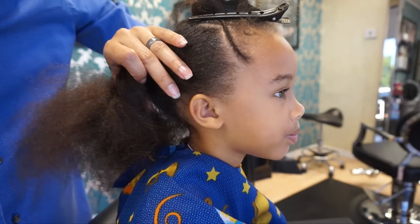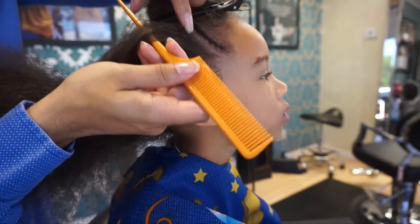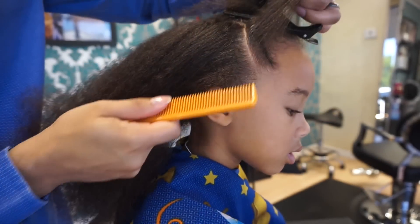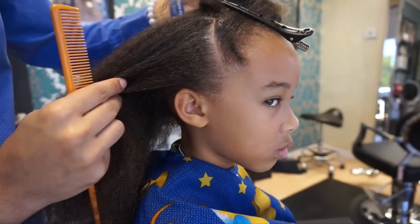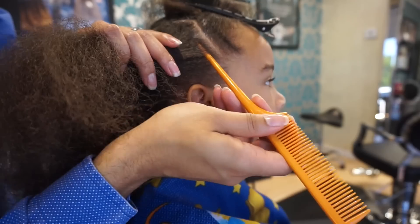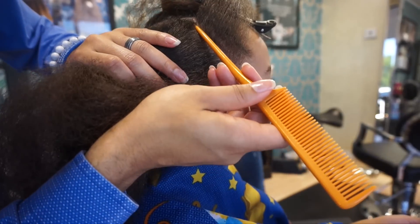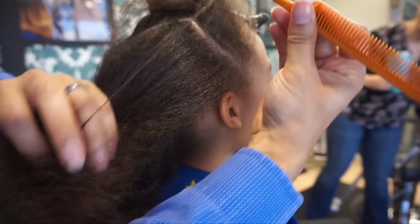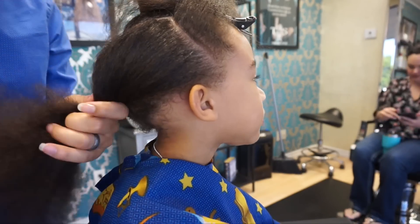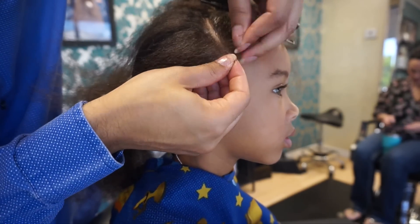I love these clips by the way — they're by Cricut. We're going to section off another small section about the size of a cornrow and then clip that off and out of the way. Notice the time I'm taking on the sectioning — it makes a massive difference just making sure you're getting those part lines really clean. These sections are between a quarter and an eighth of an inch. So we're clipping this off again and just braiding upward in the same fashion as the first one.